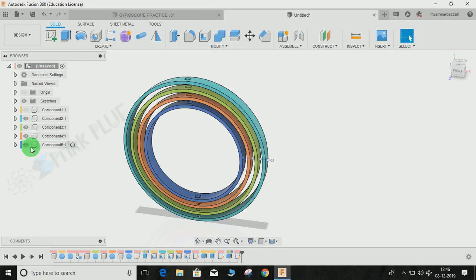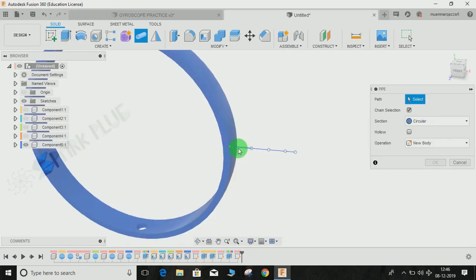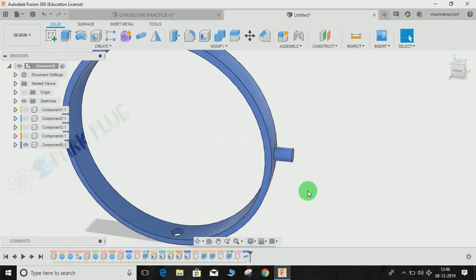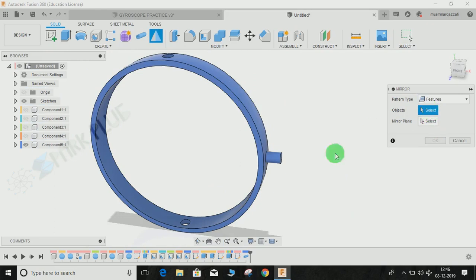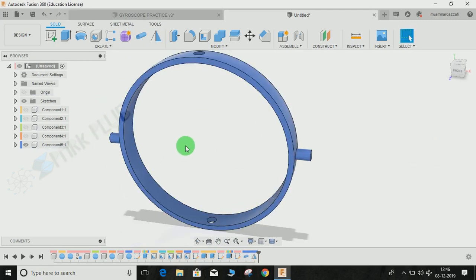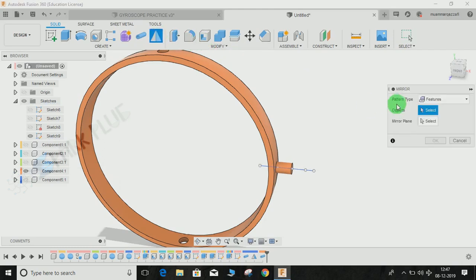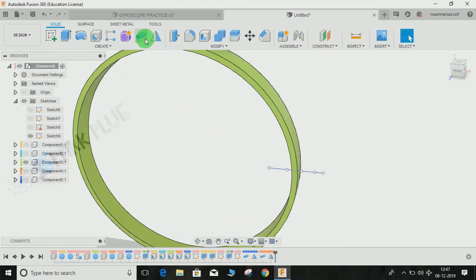We will start by making the pin for the smallest ring. Go to Create and click Pipe, select the first line drawn. The operation would be Join and the section size would be the same as the hole — diameter 4. Press Enter. Now go to Mirror command, set Pattern as Features, select the pipe we just created, and the mirror plane would be the YZ plane — press OK. Then switch on the next sketch, switch back the ring, and move towards the outer ring. Select the Pipe command again for the second line, press OK, mirror it across the YZ plane, and press OK. Repeat the same for the third and fourth lines.